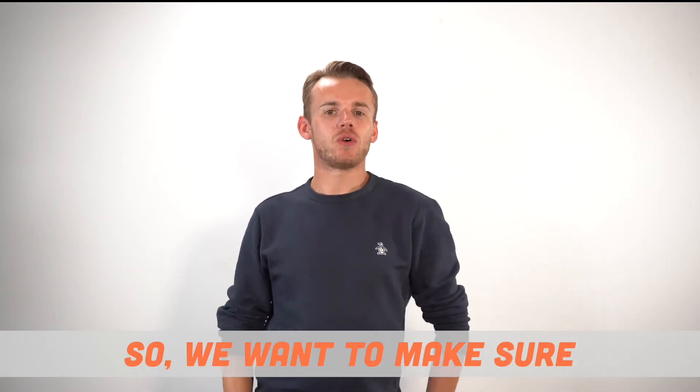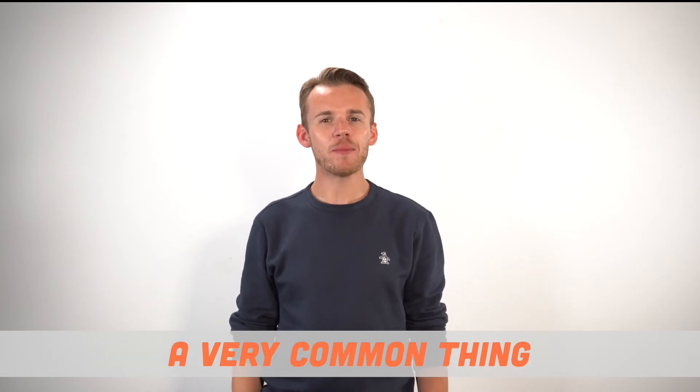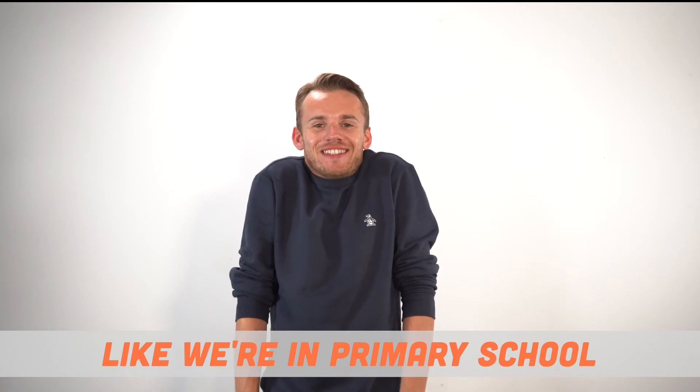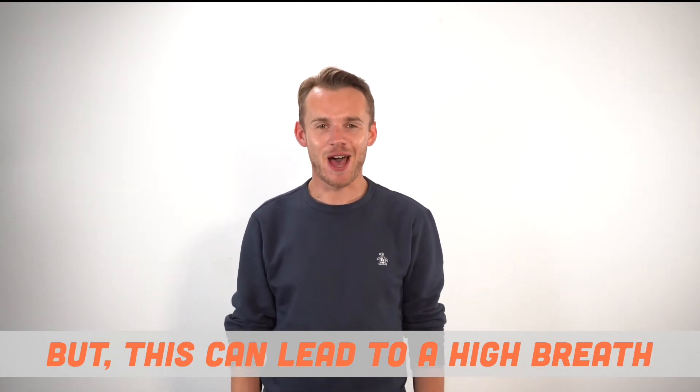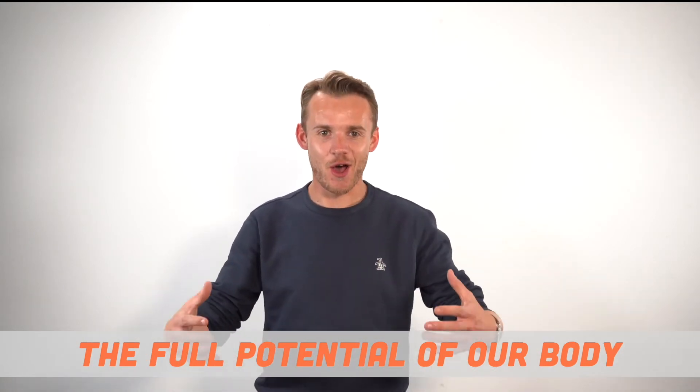So we want to make sure that we are keeping our shoulders nice and relaxed throughout. A very common thing is that we tend to breathe in like this — like we were in primary school. But this can lead to a high breath, which means that we're not using the full potential of our body.